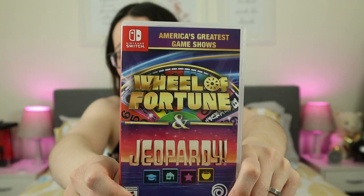Next up, I have another game show game. I just love game shows — I like watching game shows and sometimes I wonder what if I was in the game shows. So this one has Wheel of Fortune and Jeopardy. If you're used to watching these game shows, then it might be fun to play them yourselves — like you're an actual contestant in the game.